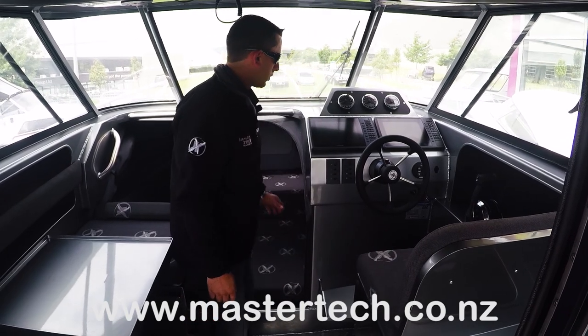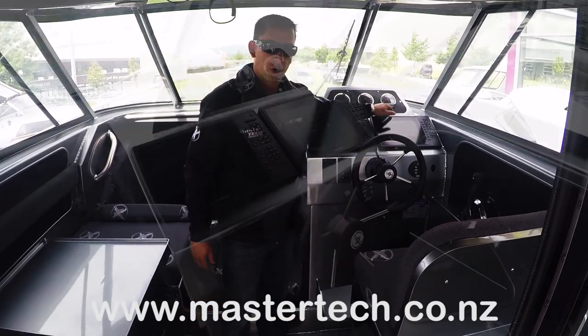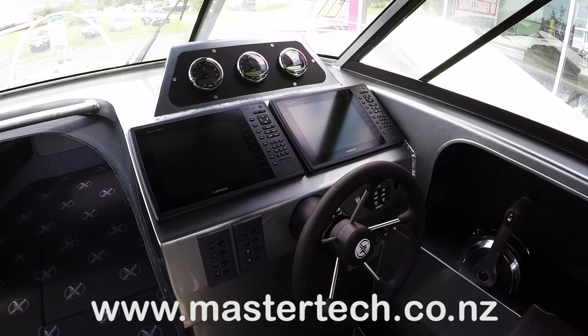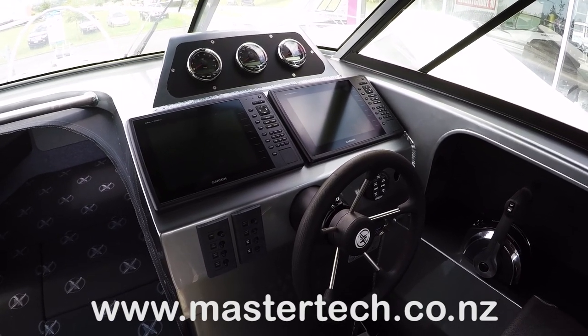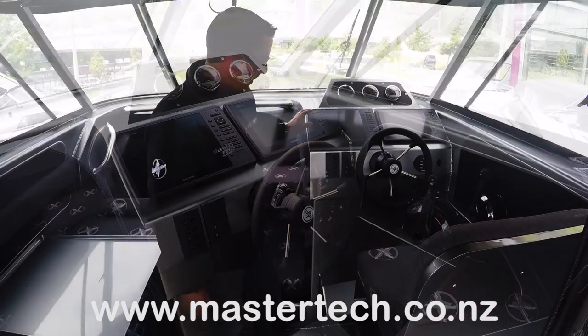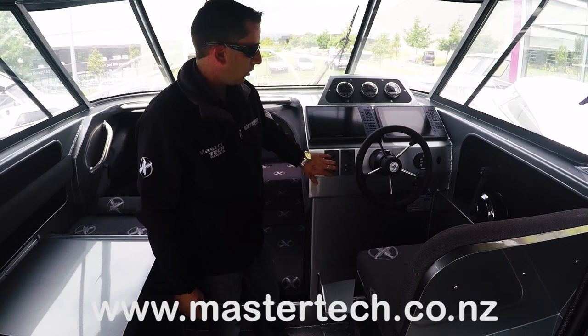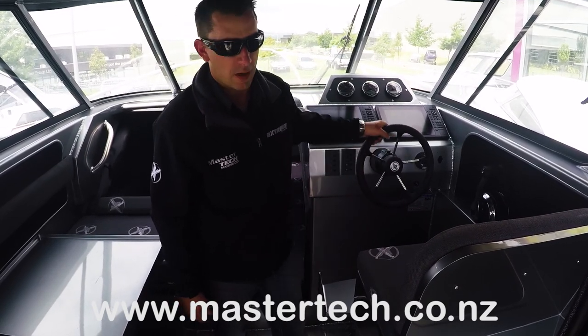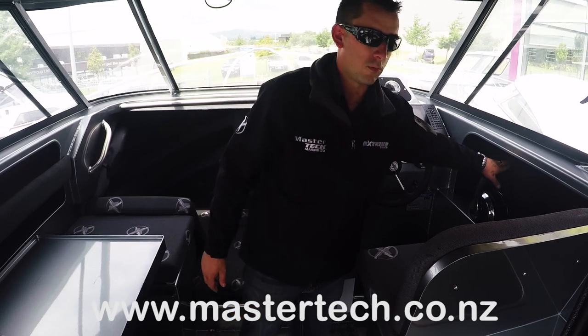When it comes to the internals, as you can see, beautifully laid out electronics — all flush mounted, giving it a nice clean finish. 10-inch screens, so the fish really don't stand a chance. Switch panels are nice and easy to use. Hydraulic steering in this, which is a must. And then your twin controls.